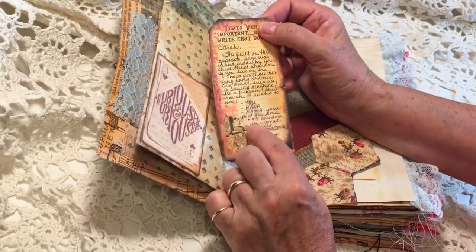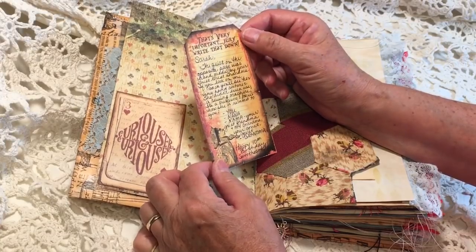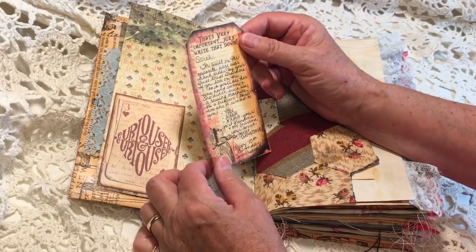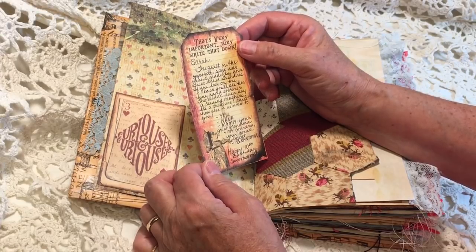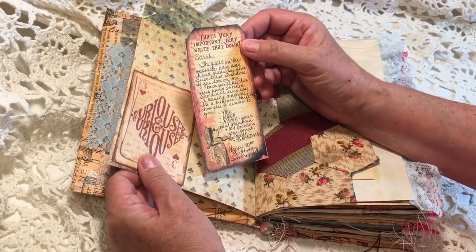This is from Artie Mays, and this is from Dreams Etc. The top of the tag says 'that's very important — write that down.' So I wrote: 'Sarah, the quilt on the opposite page was handmade by your great-great-grandma. If you look on the back, you'll see her tiny hand stitches — she didn't even use a sewing machine. It's a treasure.'